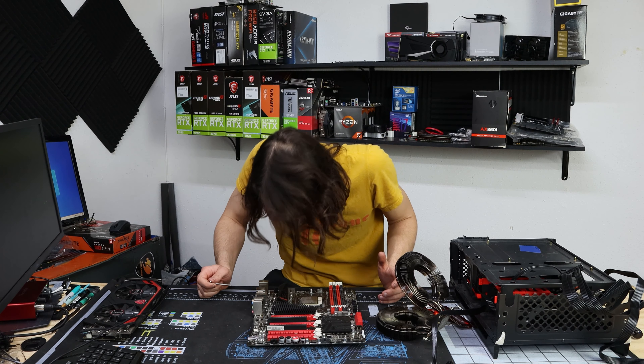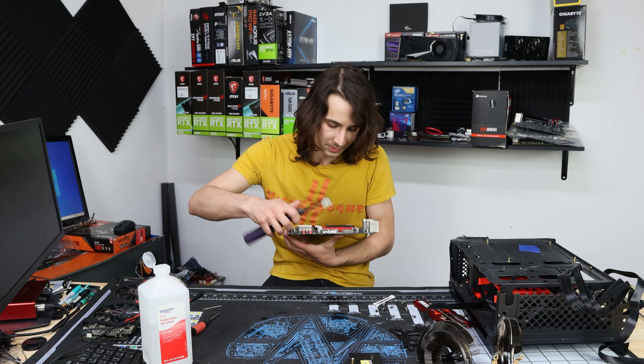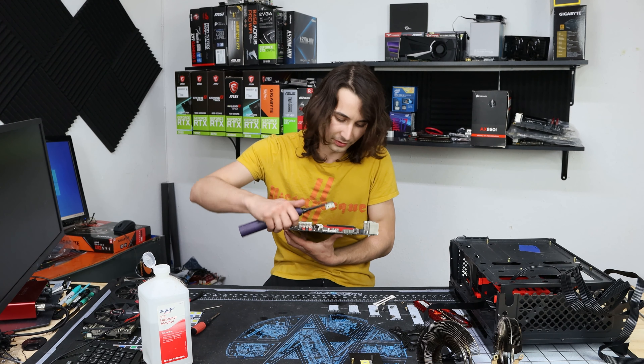The smell of alcohol is so strong. I think this is sufficiently cleaned — at least as clean as I'm going to be able to get it. I wish I could get some more of this crap off, but it's very corroded and alcohol doesn't seem to have that big of an effect anymore. Well, that could be good enough.